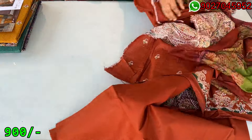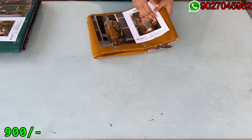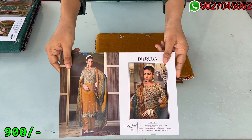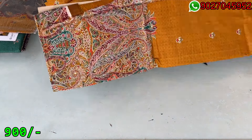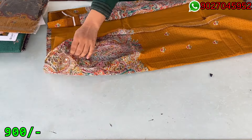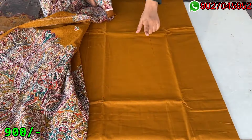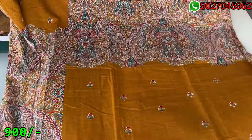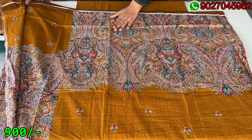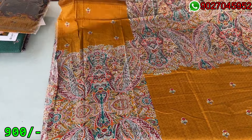Now my next color is the mustard shade — see this in print. It is a very multi-color type. This is a very open color — this is a trouser fabric and this is the shirt's front side. You can see this will be printed on it with a little work on it. This is the design and these are the sleeves, fully printed.